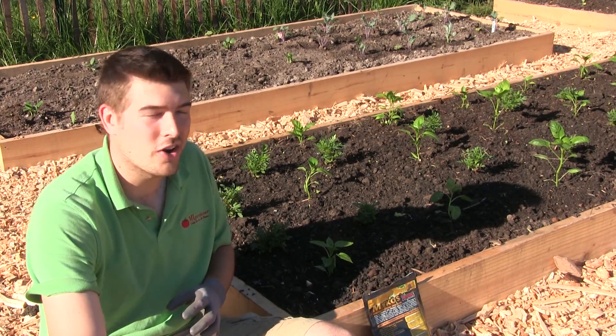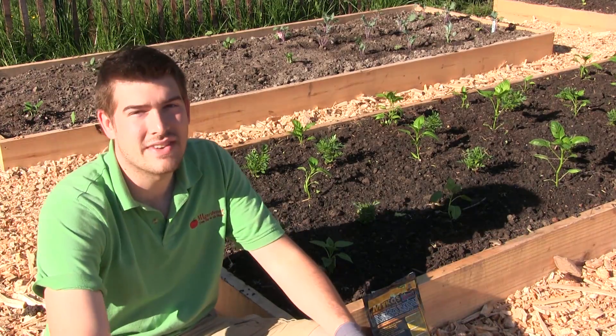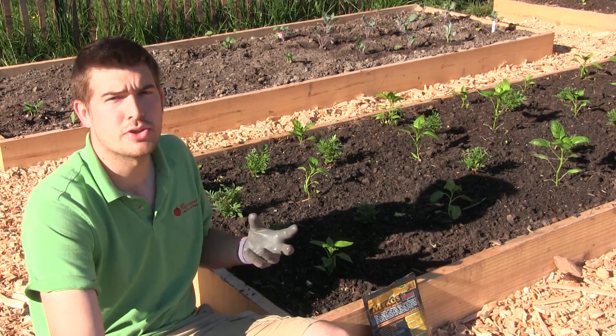I highly recommend adding it to your garden — and that's really the gist of it. You will have to reapply every year because mycorrhiza does not like cold temperatures.